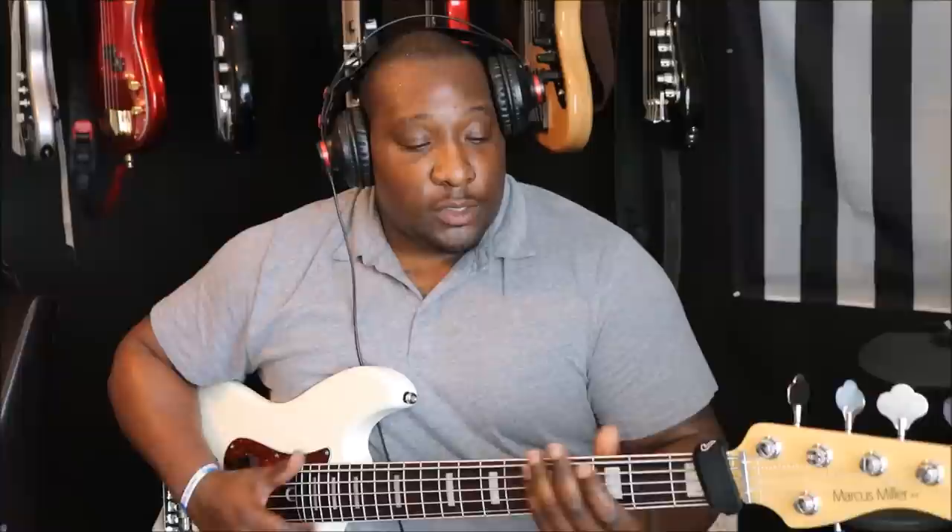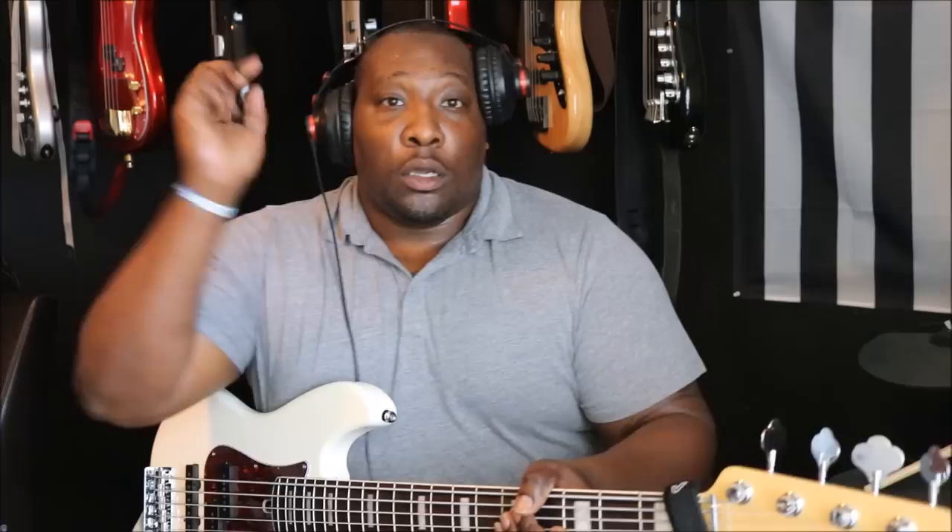Both pickups again, tone all the way up — I'll do some slap stuff. [plays] I'll go to the J pickup this time. [plays] This is all improv. Go to the P pickup now — something along the lines of what I just did for slap.